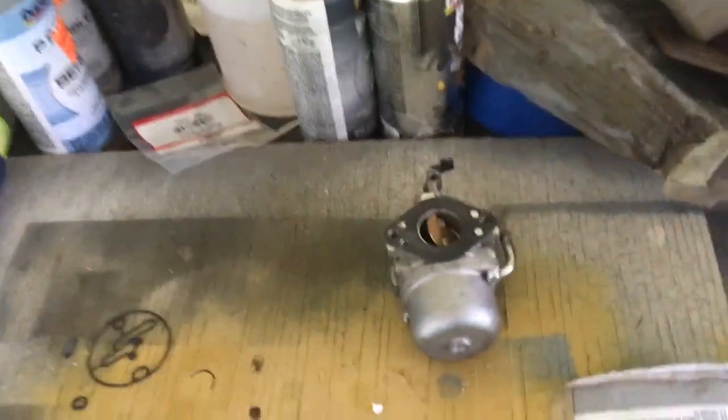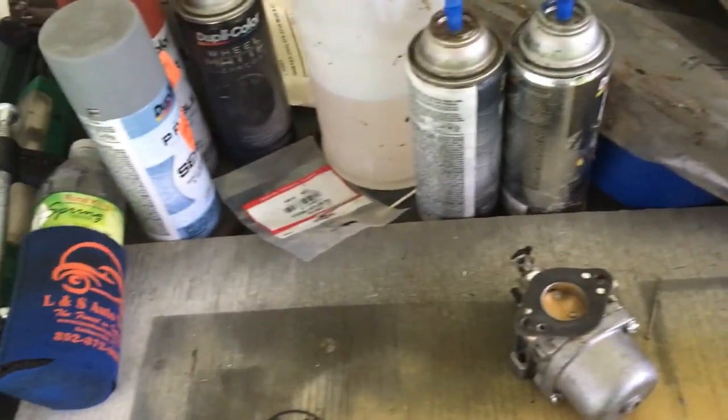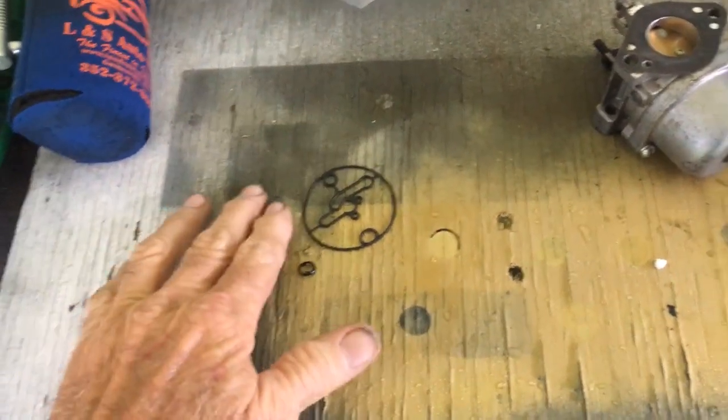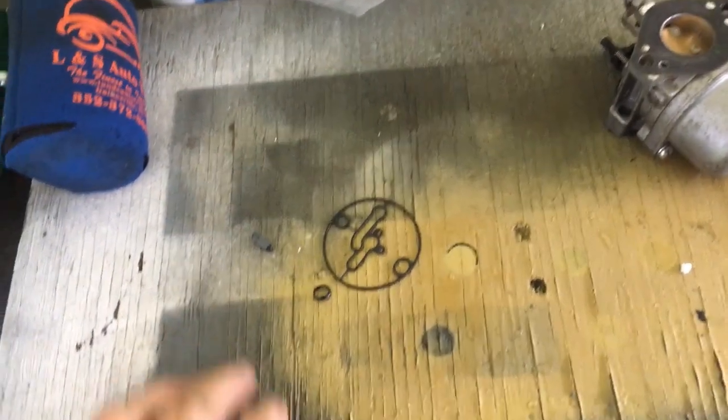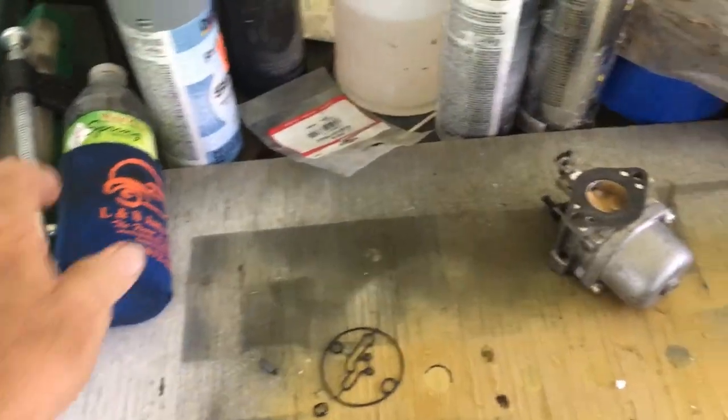What I'm doing today is — the carburetor on my generator decided to spring a leak right when the Tropical Storm is coming. There's a new needle valve and a float bowl gasket set, and that's what I got out here.